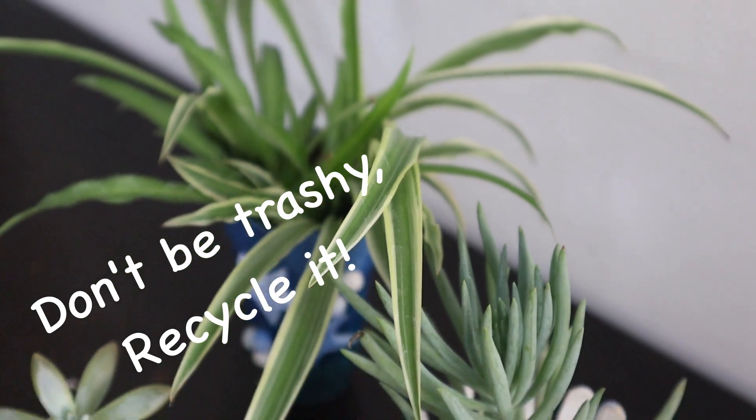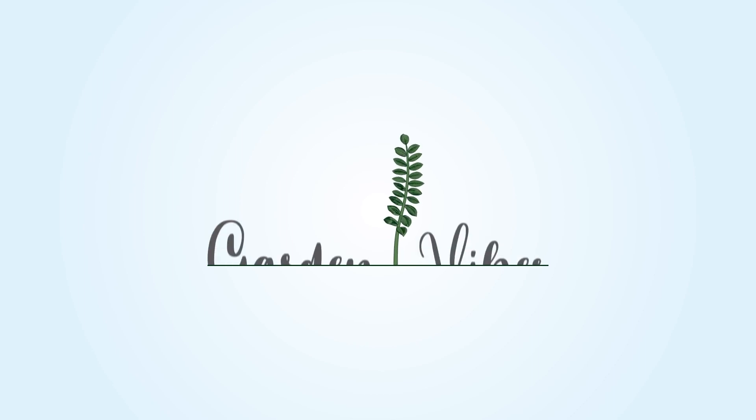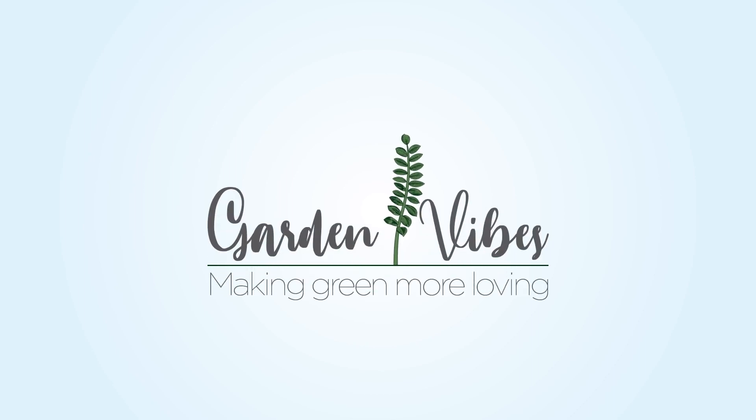Don't be trashy, recycle it! Hello everyone. In our day to day life we come across lots of interesting and reusable things like parcel containers, broken mugs, or old pots. So today's video is dedicated to all the people who like to be creative with reusable things. I'm going to share with you easy and beautiful planter DIY projects by using old broken mugs, old pots, and glass — instead of throwing them, how we can convert them into beautiful planters.